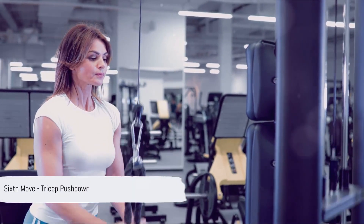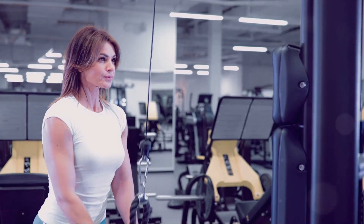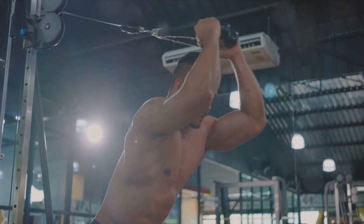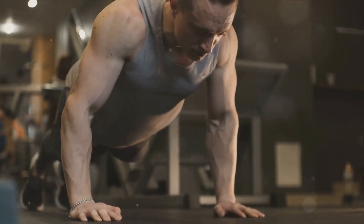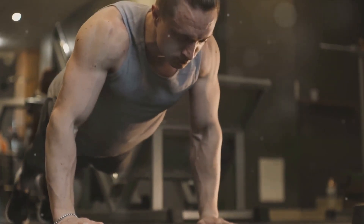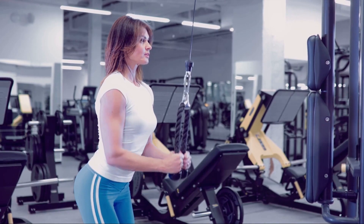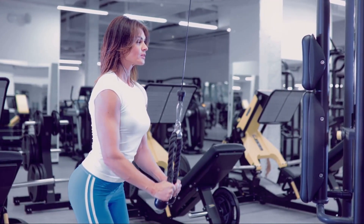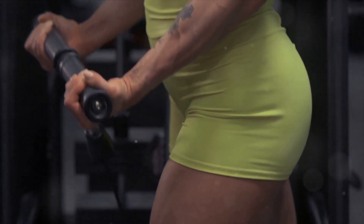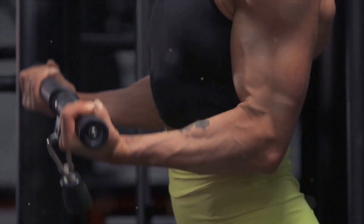The final exercise in our six-move workout is the tricep pushdown. This exercise specifically targets the tricep muscles, giving your arms that toned, strong look. To perform it, stand near a high pulley machine. Stand upright, grasp the handle with an overhand grip, keeping your elbows close to your torso and feet shoulder-width apart. Without moving your upper arms, push the handle down, extending your arms and using your triceps to power the movement. This isn't about speed, but control and precision. Pause slightly at the bottom, feel the burn in your triceps, then gradually return to the starting position, resisting the pull of the cable as you go.